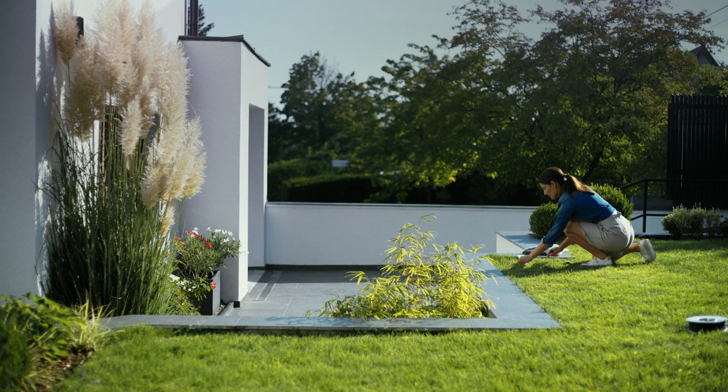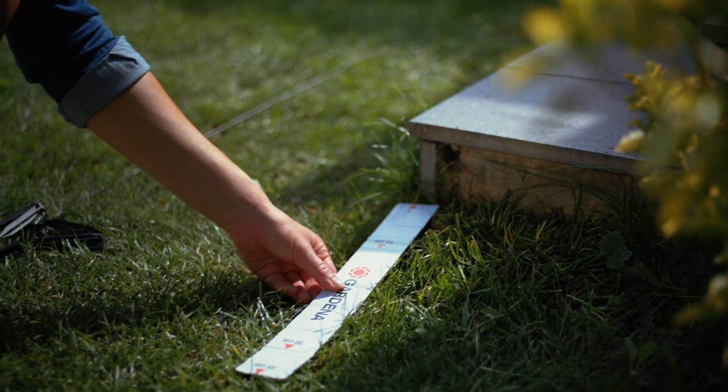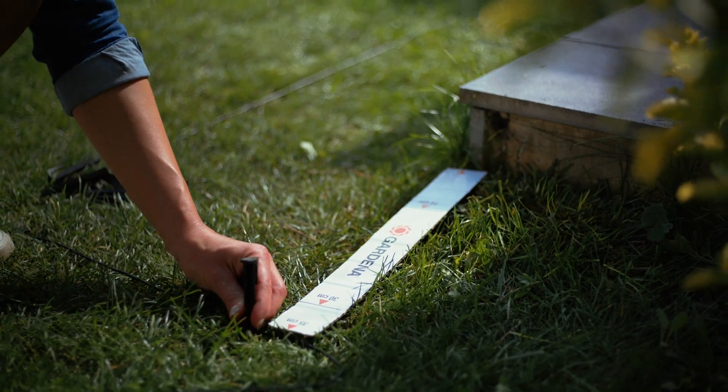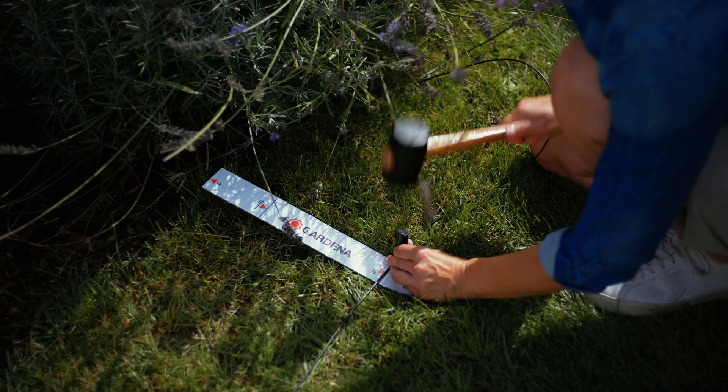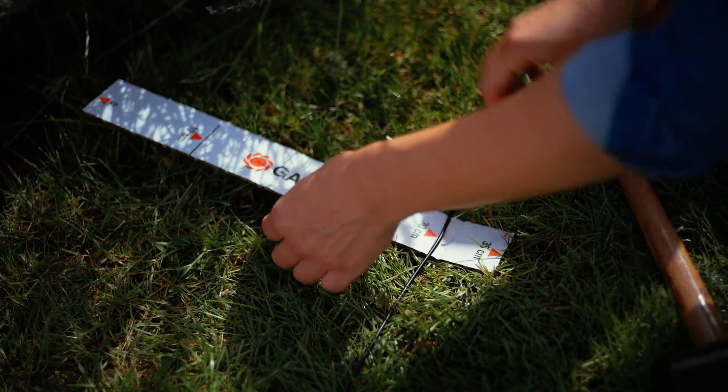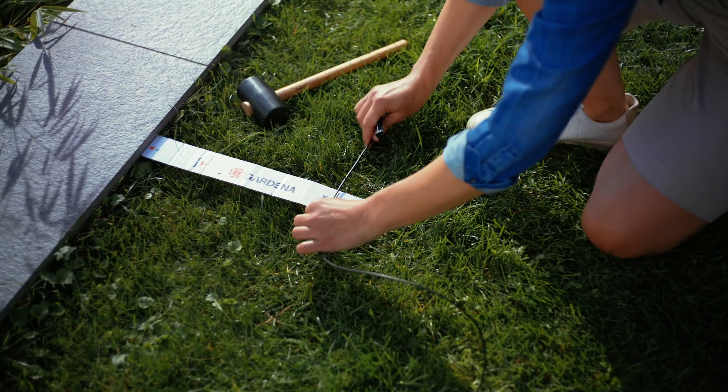Now comes the gap along the edge of the lawn. Near solid walls, leave 35cm so that the mower doesn't hit anything when turning. For beds and gravel paths, 30cm is enough. It shouldn't be any less, because otherwise the mower could get stuck.